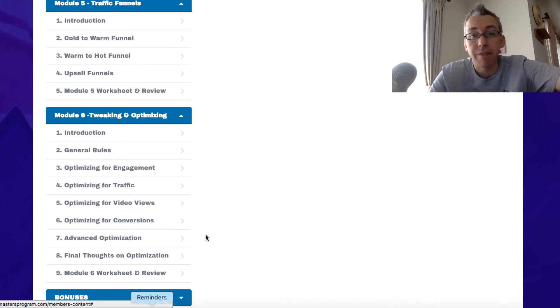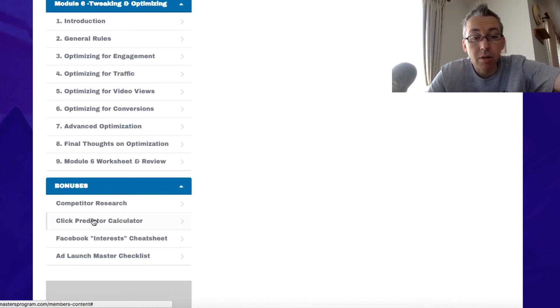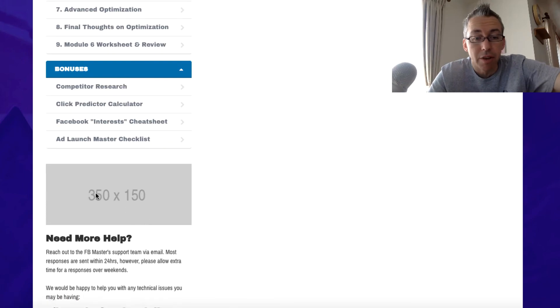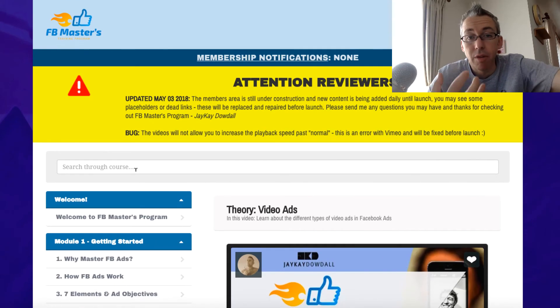And there's different stuff here — we've got optimizing for video views, optimizing for conversions. And conversion doesn't always mean sales — a conversion can be a lead or an opt-in. Optimizing for engagement. We've got some bonuses here as well, which is pretty cool — a calculator, a Facebook interest cheat sheet, all this cool stuff. As you can see, there are a few bits of this membership site which need work, but this is for reviewers, and there's a notification telling us that there are a few extra things to be added.